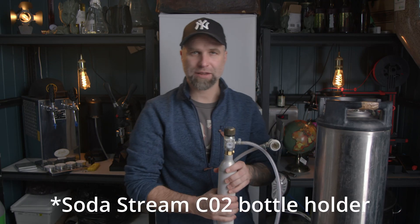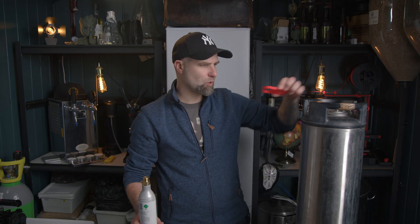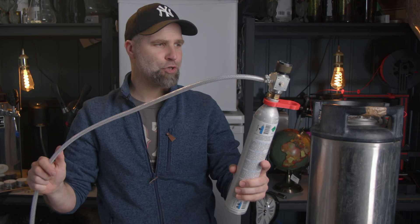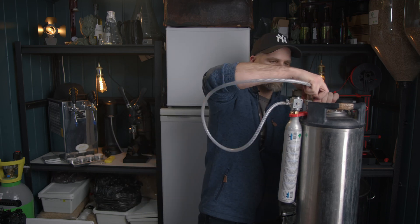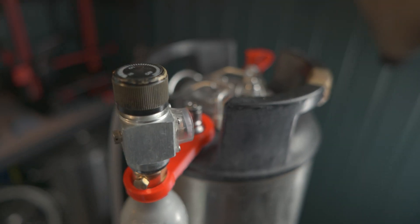I've seen a lot of soda stream holders for kegs, but this was the first time I saw this one — and it's the simplest one. If this works, I think it's a really cool idea. I'll try the small one first. This fits on top of your soda stream bottle and then you twist it. Then you put the regulator back on, and you should now be able to just hang it here. Look at that — and you can attach this one on top too. This worked out great.